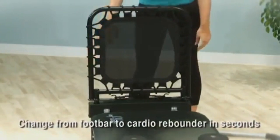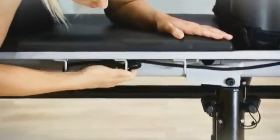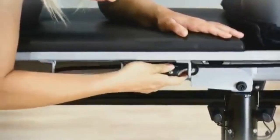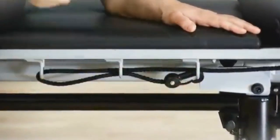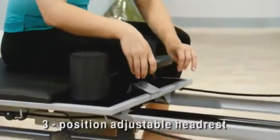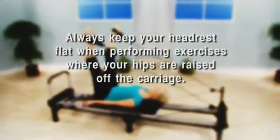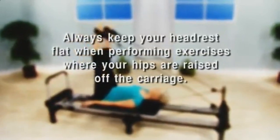It's easy to change from the foot bar to the cardio rebounder. Adjusting rope length is quick and easy — run the snap end of the rope through the loops on each side of the carriage and snap. Adjust the headrest to one of three positions where it's comfortable for you.